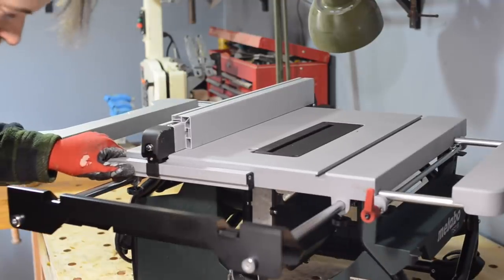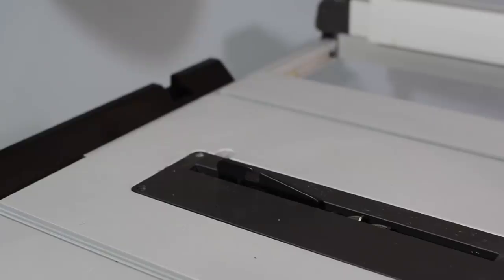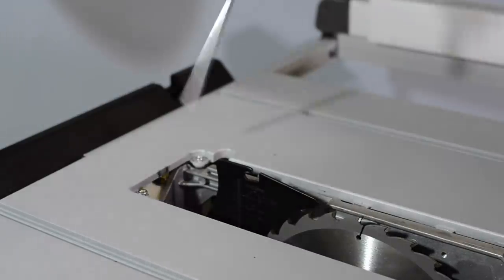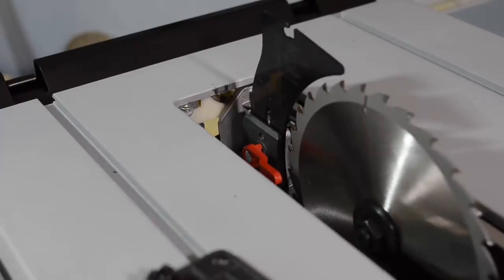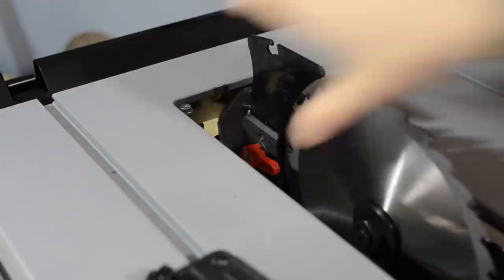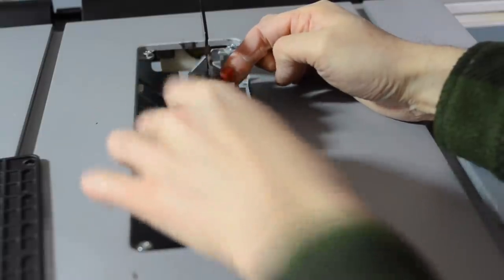Round the back there's a little diagram showing the mitre gauge can be stored there, but that's not something I'm going to do. The blade insert is very easy to remove — you just pop it out with a screwdriver, and it has a screw in each corner for levelling it parallel with the tabletop. A feature I was very interested in is the tool-less riving knife adjust: you can lower it so it's below the blade for non-through cuts, then raise it up to fit the blade guard. There's also a lever that locks the spindle so you can change the blade with just one spanner.